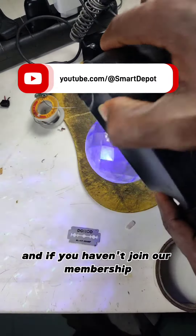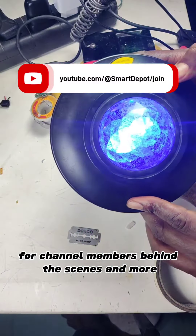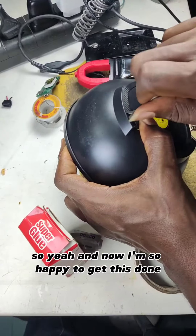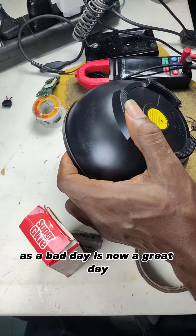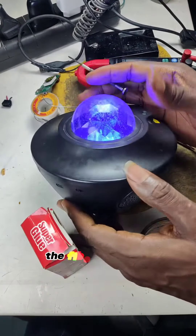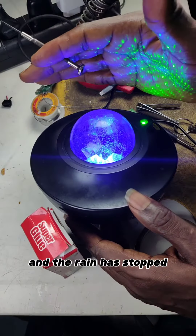And if you haven't joined our membership, make sure you join because there will be early access for channel members, behind the scenes and more. Now I'm so happy to get this done and what started as a bad day is now a great day. A new creativity was achieved, and yes, the fiber is back up and running and the rain has stopped.